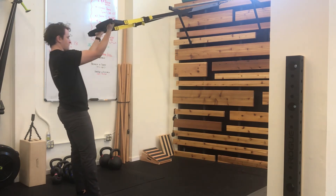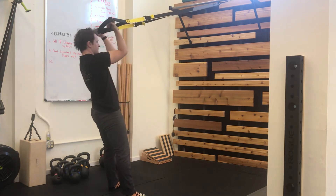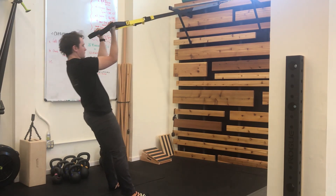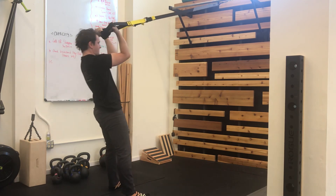If it feels too easy, you can walk your feet in a little bit. If it feels too hard, you can walk your feet away from the anchor point a little bit. The right spot will feel challenging to the biceps, but will allow you to maintain your plank and keep your shoulder blades stable and away from your ears.